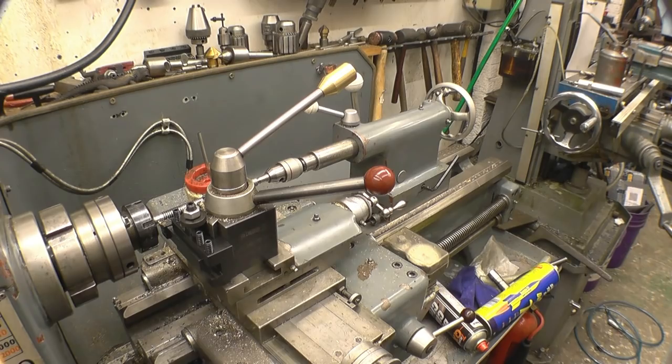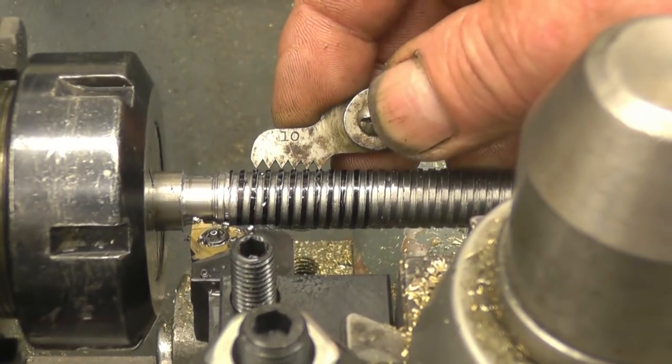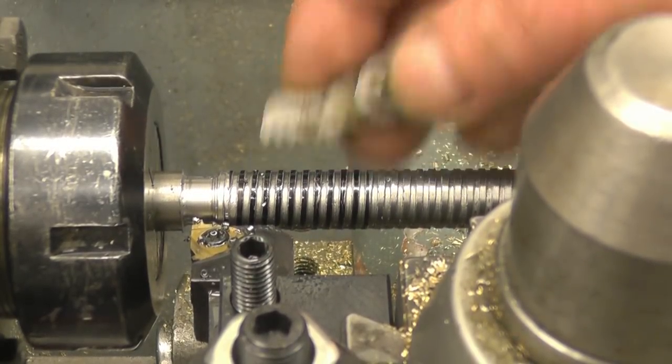I'm just going to check the thread pitch before I go any further. Right, and that's absolutely spot on — 10 threads to the inch.